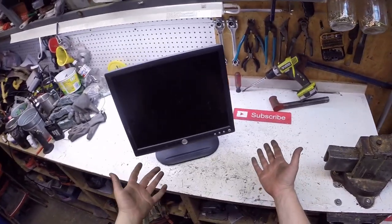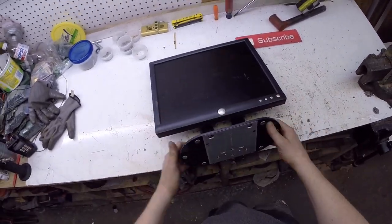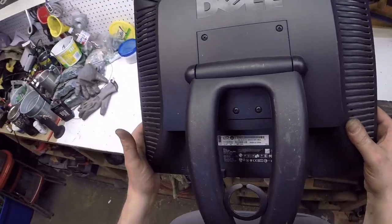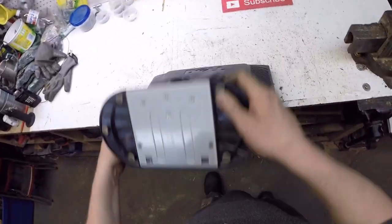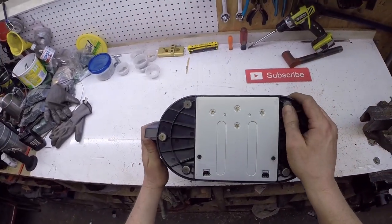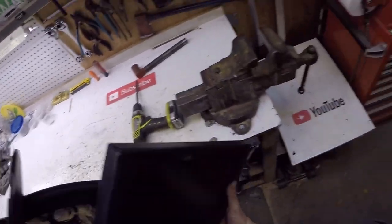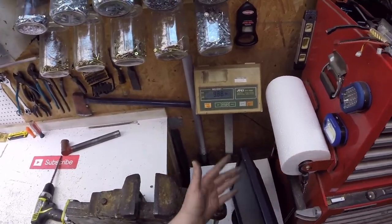Hello scrappers, tonight we're going to be scrapping a Dell computer monitor made in China. This one only has one port, no HDMI, no display ports, no DVI ports — so it's not a newer one. Let's see how much it weighs — almost 10 pounds.